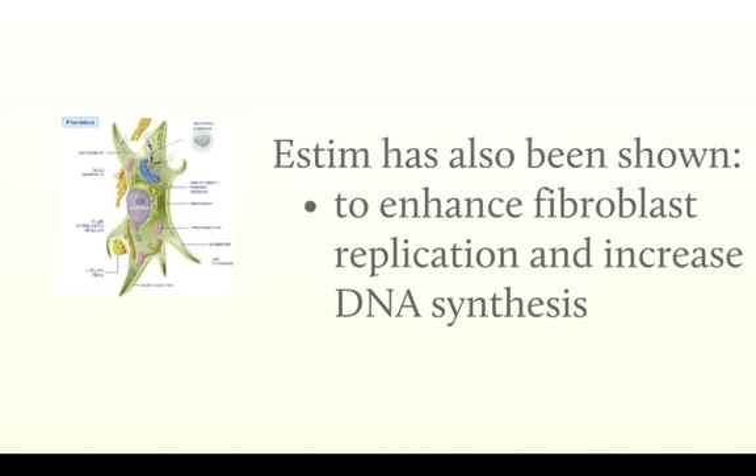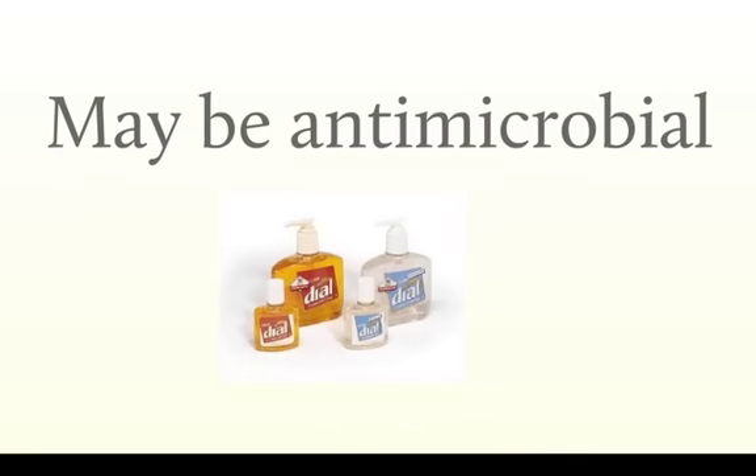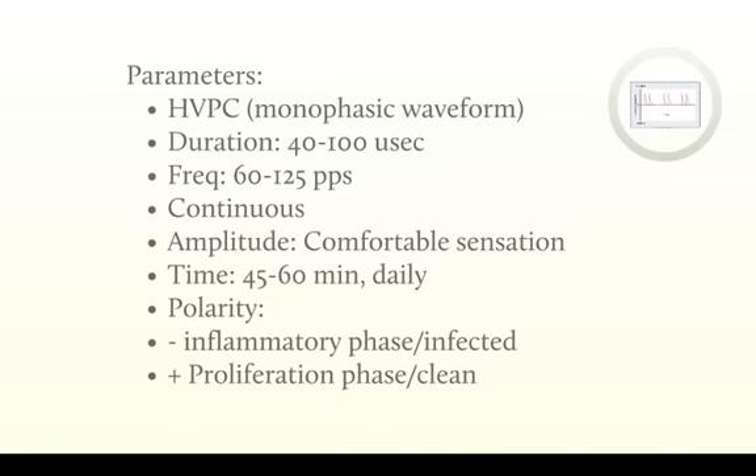A few other mechanisms are thought to be at work here. E-STEM has been shown to enhance fibroblast replication and also increase DNA synthesis, so we increase some of the metabolism that's going on in the cell bed. A normal wound should have some electrical polarity — we usually have a positive charge in relationship to the skin around the wound bed. What tends to happen in chronic wounds is that we lose that electrical polarity. By putting E-STEM into a wound, it's thought to reestablish that normal electrical polarity and help with wound healing. Also, the application of the electrical impulses may have an antimicrobial effect as well, helping with that inflamed or infected wound.